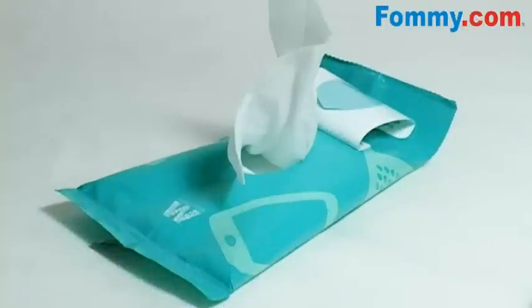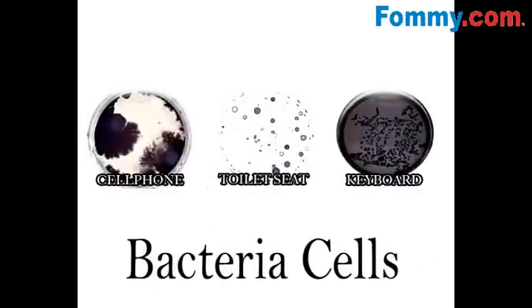Some of the filthiest mobile phones can spread the dreaded staph bacteria, which can cause everything from skin infections to meningitis. So this isn't just about having a clean mobile device, it's about having a healthy you.